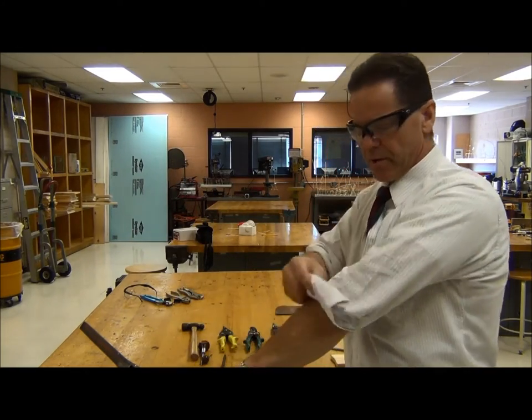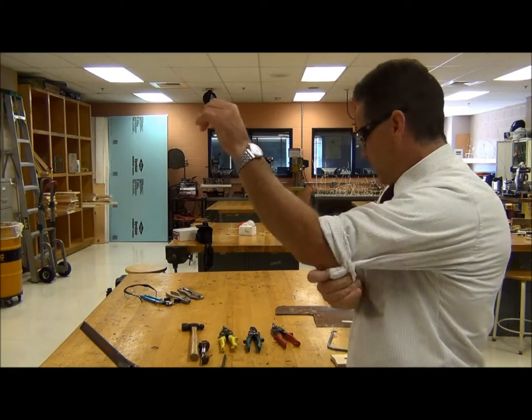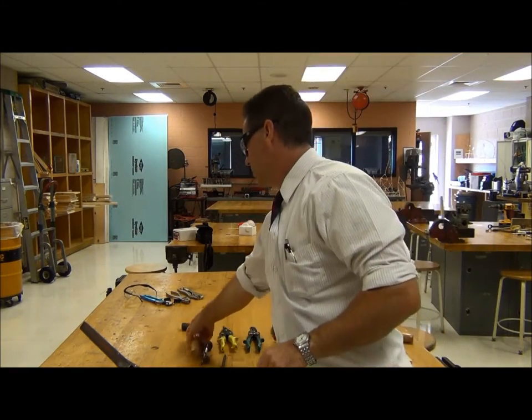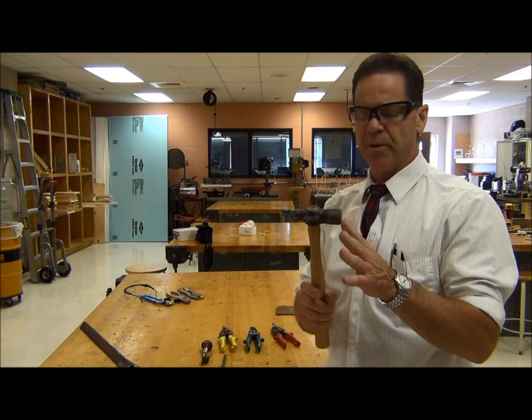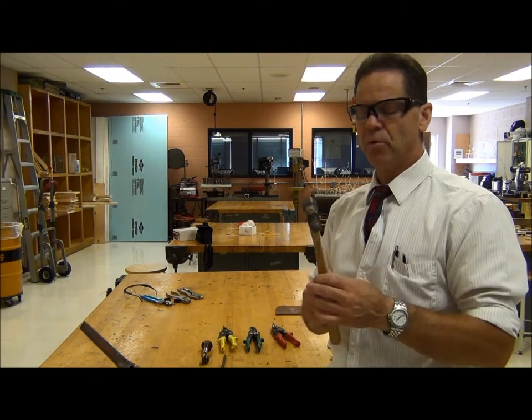The first thing we're going to talk about is the hammer — the ball-peen hammer. This face of the ball-peen hammer is for hammering stuff. This side is for working with metal, possibly shaping metal or rounding off metal.